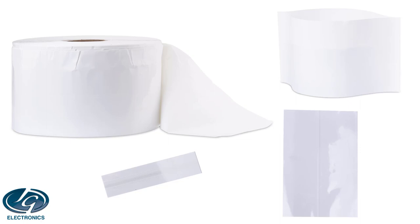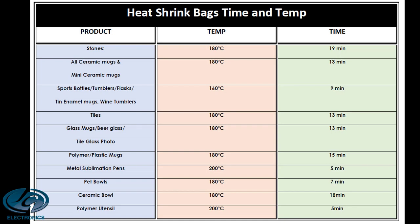You can also cut the bag smaller and then seal it with a plastic sealer to make your bags the size you want — smaller bags or larger bags. Here's a table with a list of products, temperatures, and times that you can use to press various products in a craft oven using shrink bags. These times and temperatures are only tested on this craft oven and may differ on other sizes and types of convection ovens.